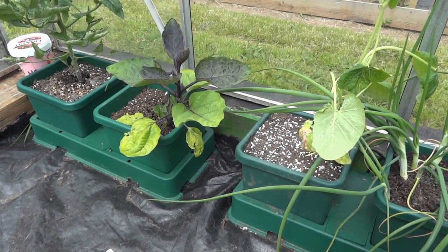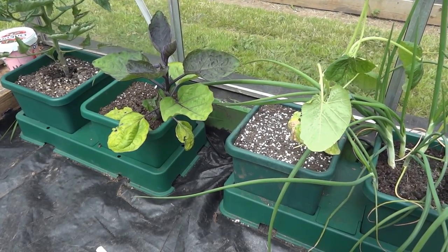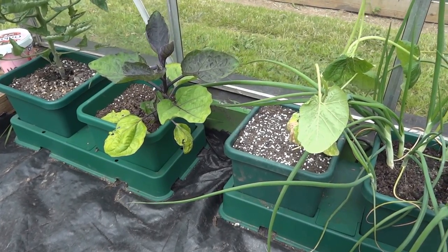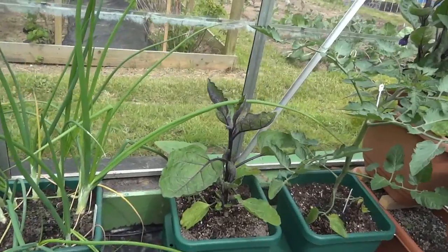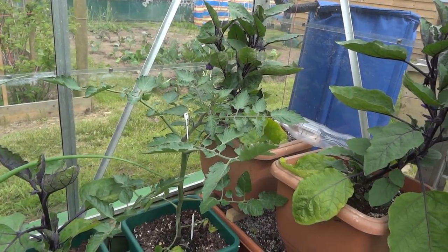There's tomatoes — I like tomatoes, it's just as well isn't it! Aubergines — a different variety. Apparently I read somewhere you're not meant to keep the same aubergines together. I've only been doing this gardening business for a couple of years, so there's a lot of learning to do.